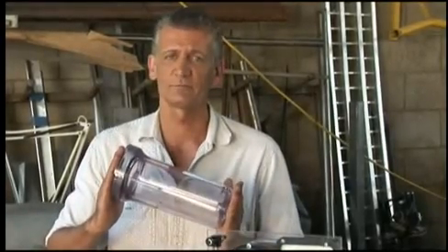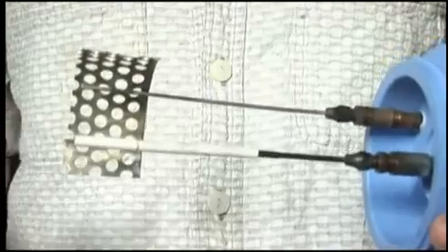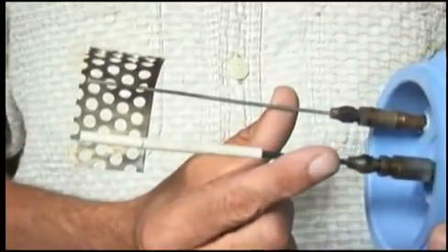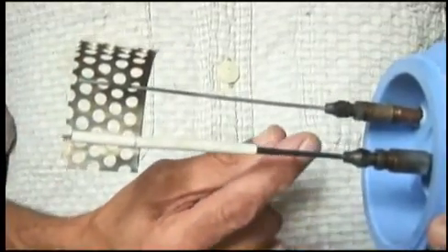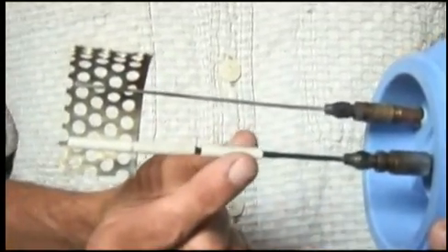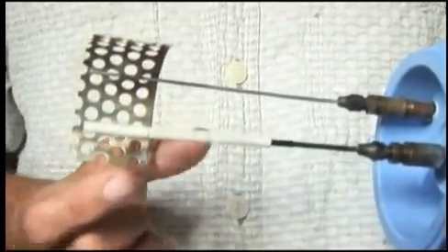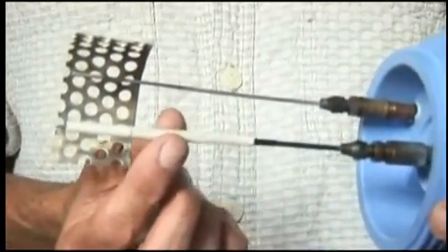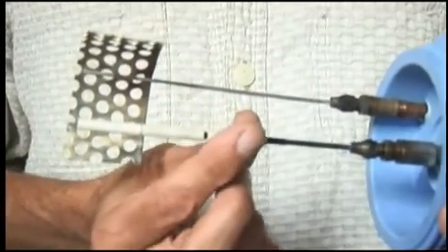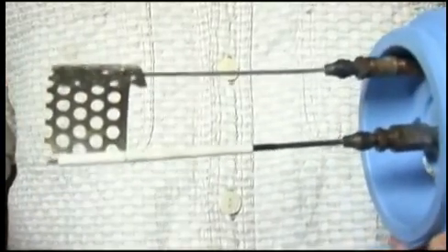We're going to take our trusty tube that we used last week, but different things are going to go on. Here's the heart of our machine. We have two rods of tungsten carbide — one uninsulated, holding some stainless perf, and one insulated with plastic coating and these little porcelain insulators. They are fuses. I took the end caps off, hollowed them out, and slid them over our tungsten carbide rod for a little heat protection. The process inside is going to be very, very violent and hot.